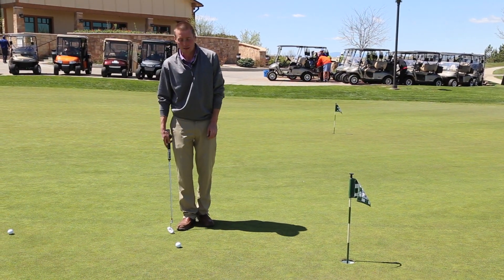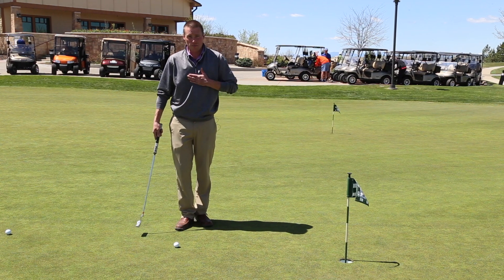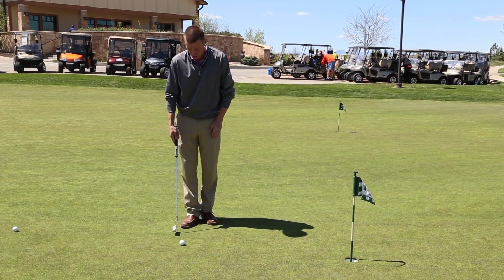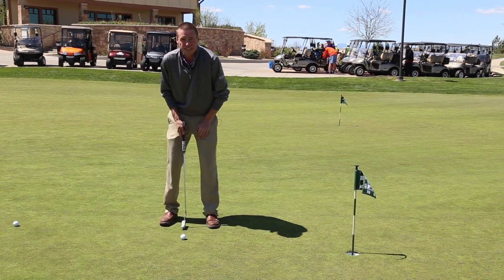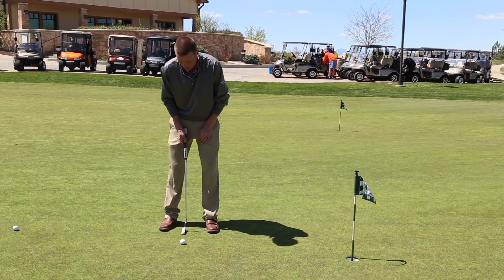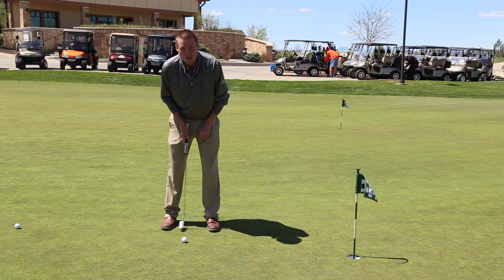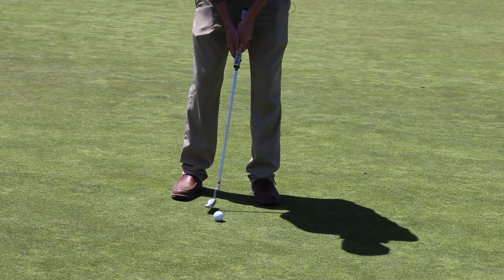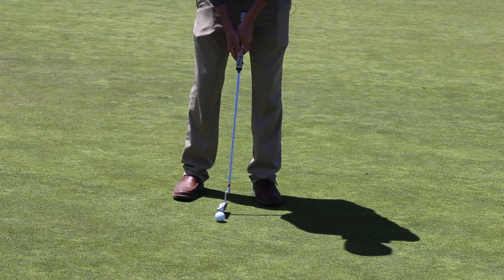We're going to start here with the 5 foot putt. I've practiced this so I know my own stance and my own feel, so you'll have to figure it out for yourself. I take the same putter stance every single time, so the width of my stance is always the same. I've learned that with these 5 foot putts, the face of my putter never has to leave the insides of my feet.